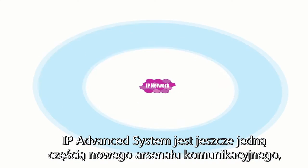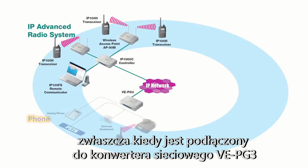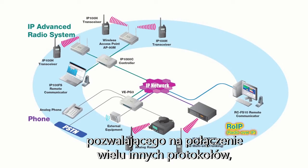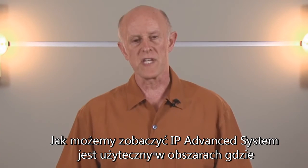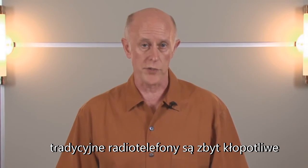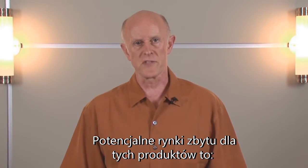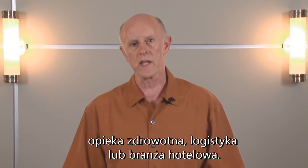The IP Advanced System is yet another piece of your communications arsenal, especially when connected to the VEPG3, allowing you to connect with a multitude of other protocols including digital radios, analog radios, and SIP phones. The IP Advanced System is useful in areas where traditional radios are too cumbersome or where frequency coordination is a problem. Potential markets for this product would be in the hospitality, healthcare, warehouse, or hotel industry.